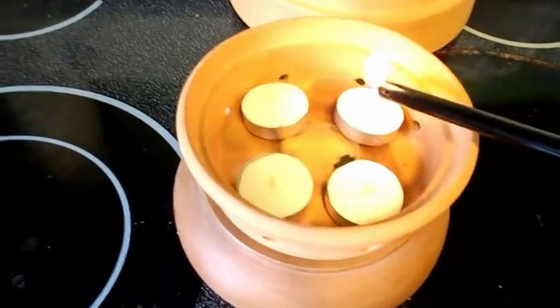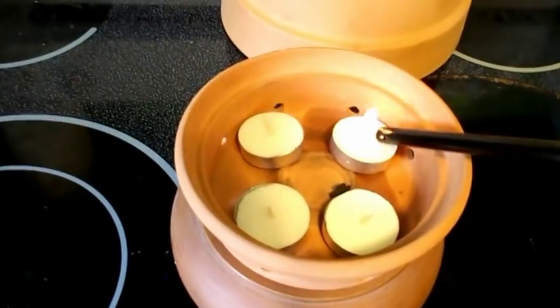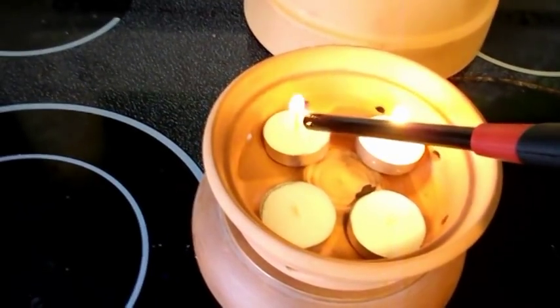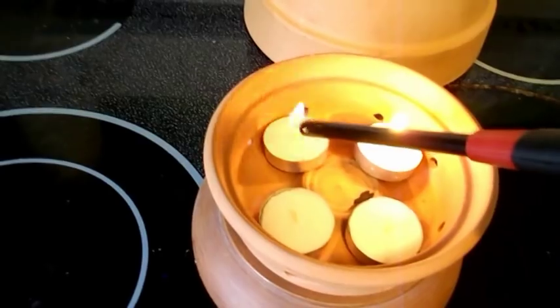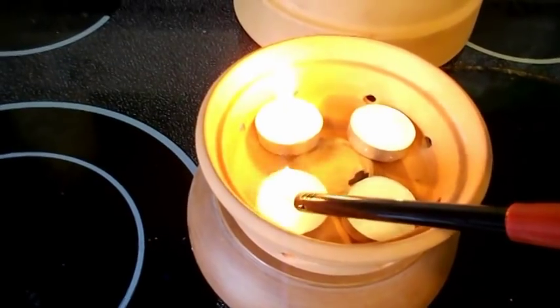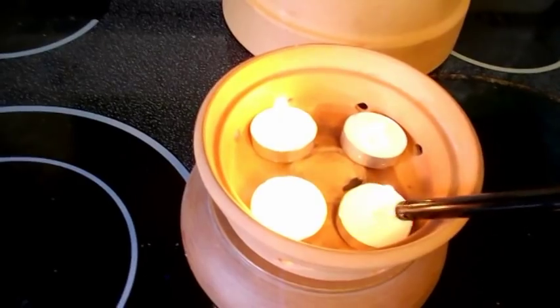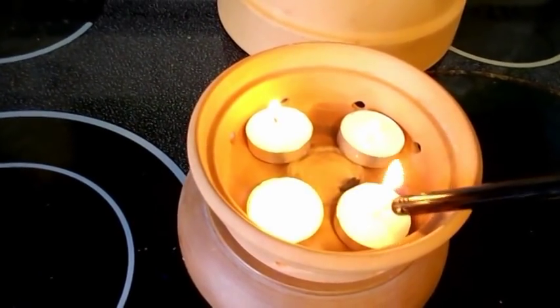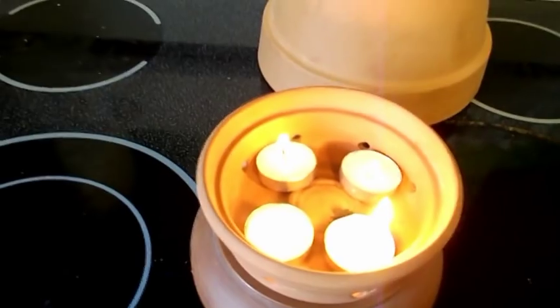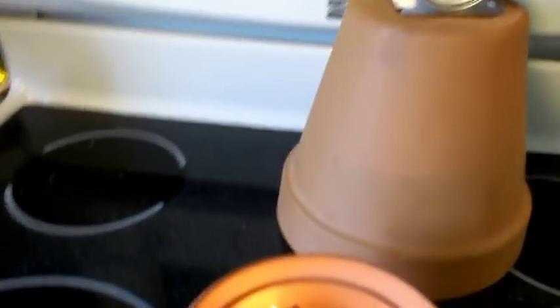Let's see if they'll stay lit. These are brand new candles so they should last. Some of the candles lasted over two hours that I know of. So we'll make sure that's going pretty good. Hopefully they don't go out. Let's see if we can see them in there — yeah, okay. I'm gonna take this and put this on top of it.